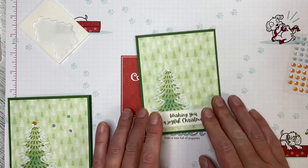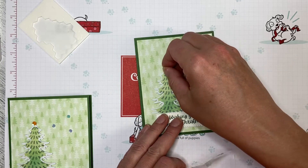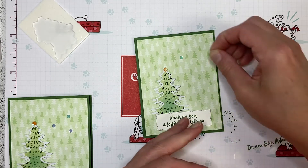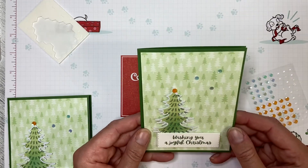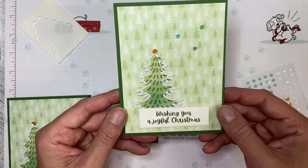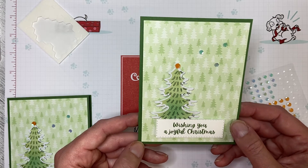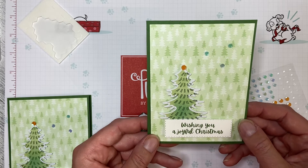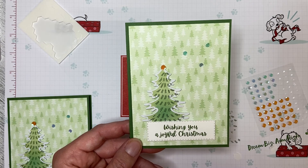I used the sequins from the kit as well — I put one right at the top of the tree and then I wanted this to be like a sparkly sky, so I just put some others randomly around like that. And that is an outside-the-box card using the Adventure Begins July 2021 Paper Pumpkin kit with elements from the Words of Cheer set from the Mini Catalog and the Penguin Playmates designer series paper from Saleabration. Thanks so much for watching and stay tuned for more outside-the-box cards using the Paper Pumpkin kit for July 2021.